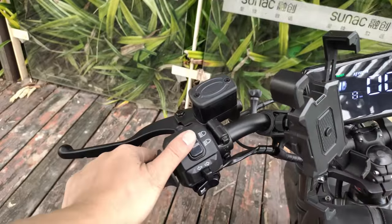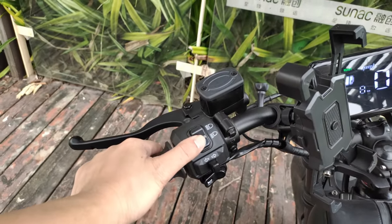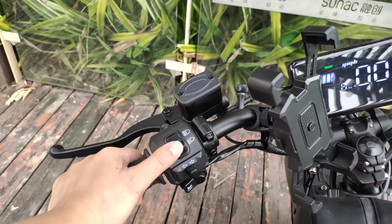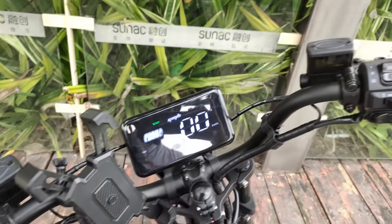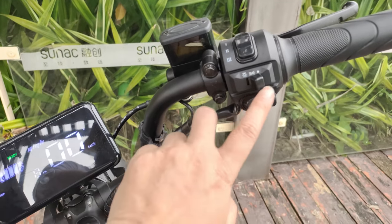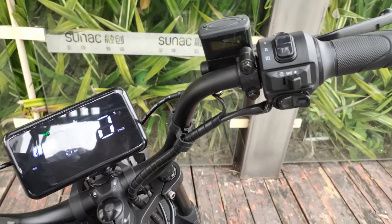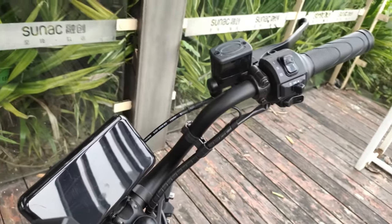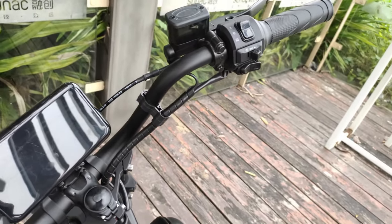This switch controls the bicycle's headlight between high beam and low beam. Pressing upward activates the high beam, while pressing downward turns it off. This toggle is the master control switch for the entire headlight. Let's wait until evening and check out how the Black Warrior's lighting performs at night.